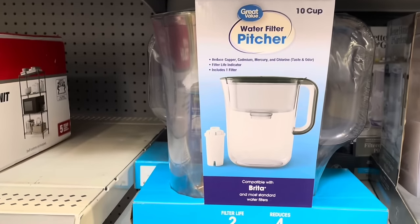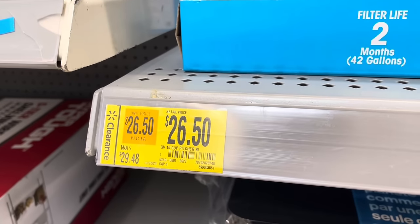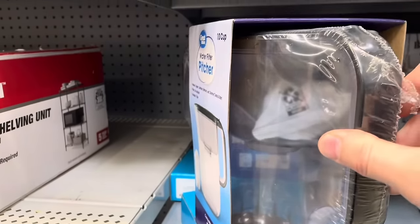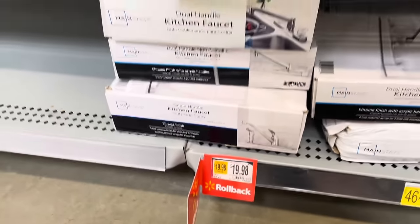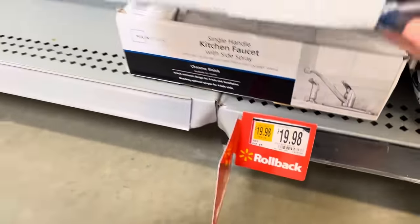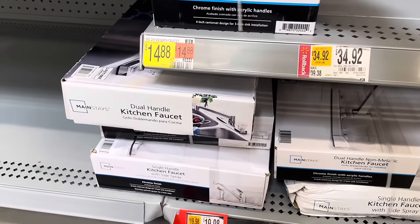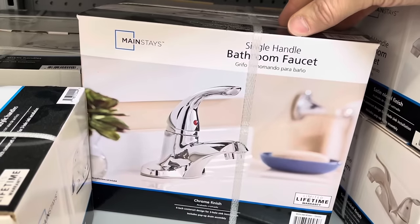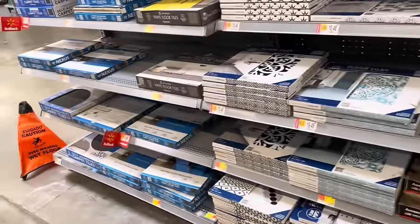This is a water pitcher with filter, comparable to Brita. It's $26, down from $29, and holds up to 10 cups. Compared to Brita it'll be a lot cheaper. There's also a dual-handle kitchen faucet for $19, down from $23 — just a standard faucet, good for a live-in suite or basement. They have a bathroom faucet as well, and a single-handle bathroom faucet for $34, down from $39.